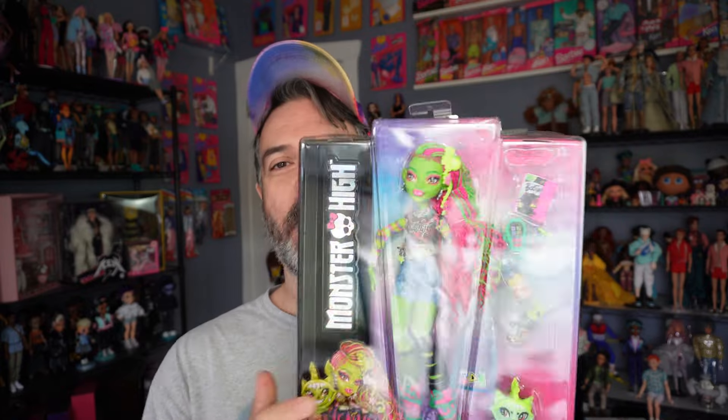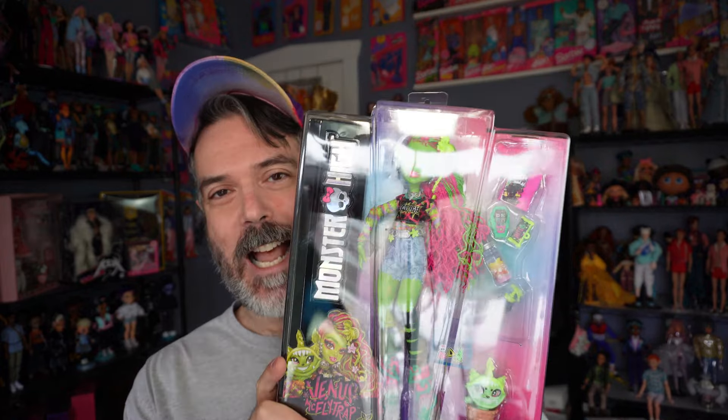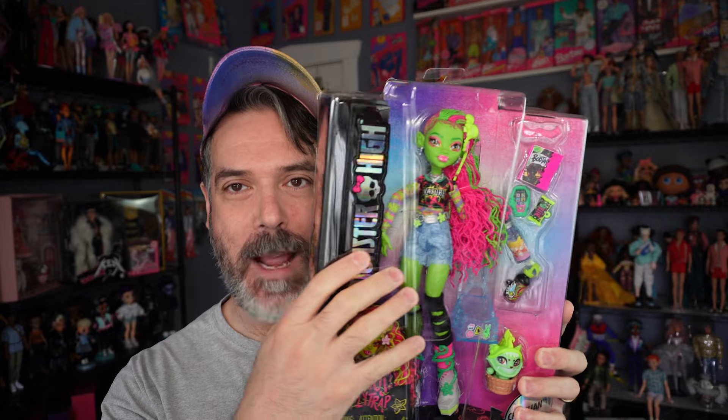I'm not having a ton of luck online, so let me try actually going to a Target. I went to my Target, and lo and behold, here she is. Inside I was screaming with joy when I saw this on the shelf. I got so excited because I think she is such a good doll. Like she looks amazing. I love everything about her.